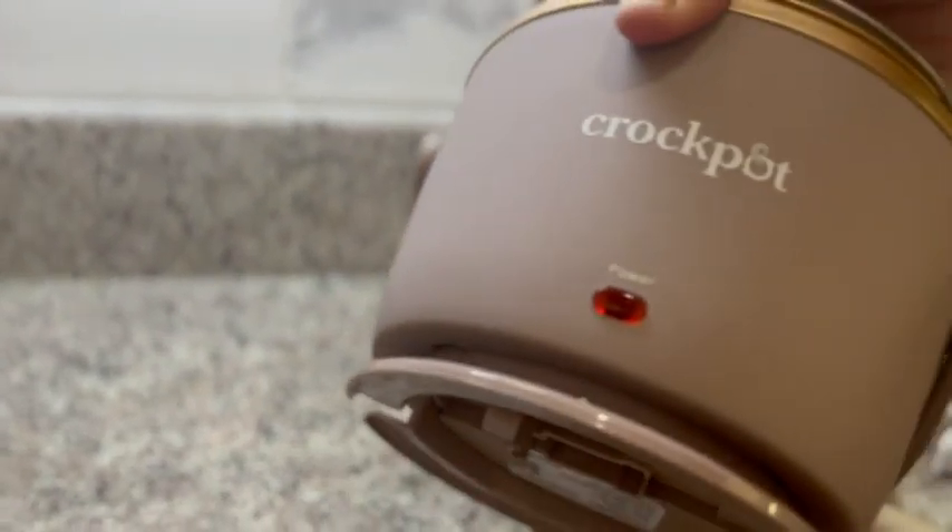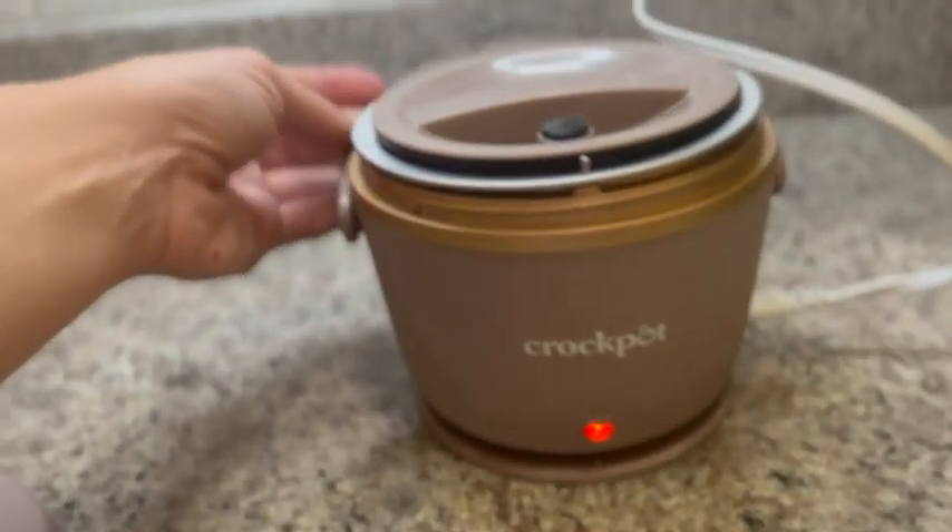This cord is fully removable and it actually wraps around and holds in place at the bottom, which is cool. And then it's just like a regular plug — you can see it's turning on here.